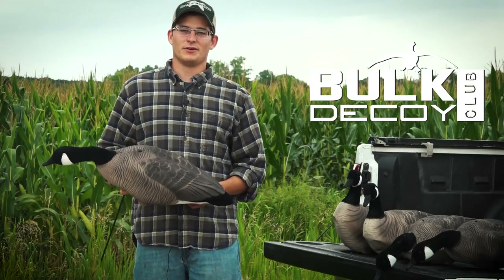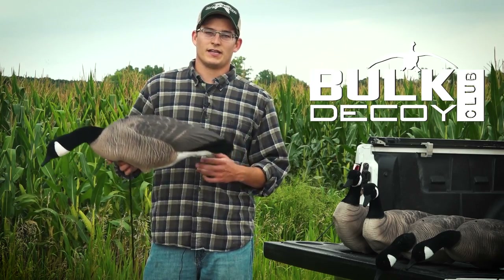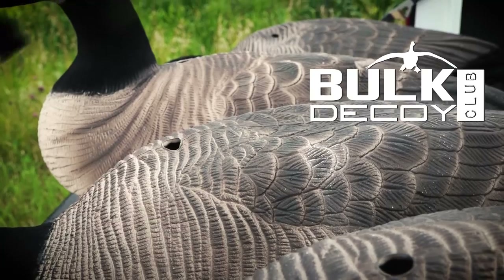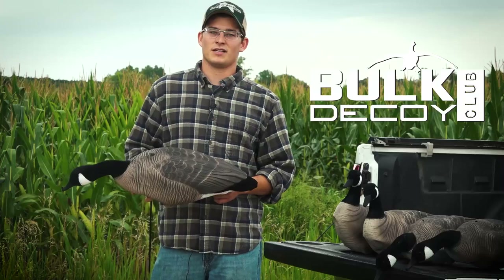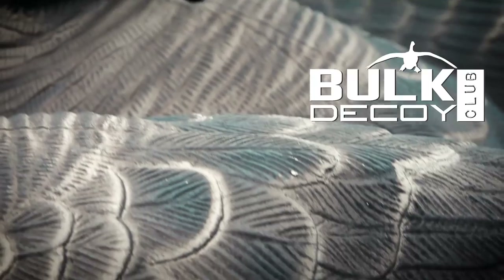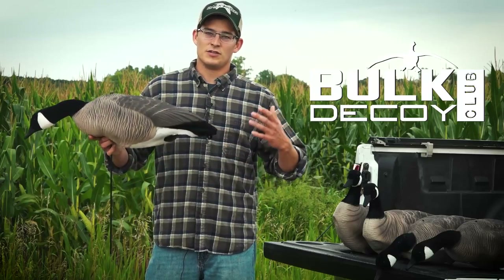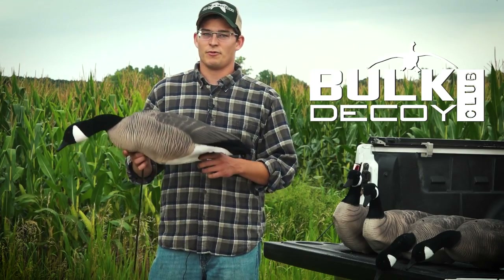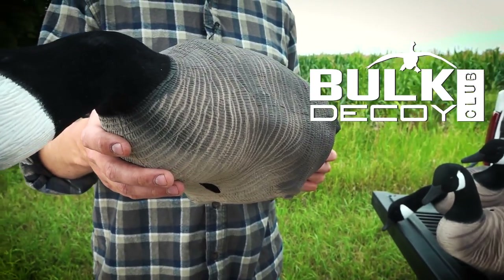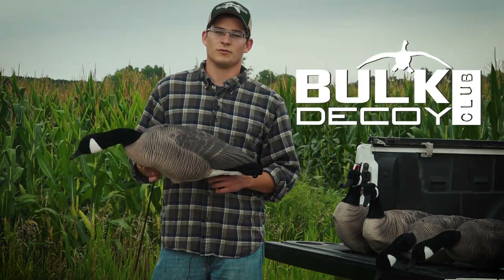What we're doing here at Bulk Decoy Club is banding together with you guys — creating a community of people like you and ourselves that just love to go out and hunt. We all know it's tough, you need so many things to have success killing ducks and geese, and decoys are one of the hardest things on the wallet. So what we're doing is using that community element to buy decoys in bulk at a reasonable price and pass that savings on to you guys, to give you good quality decoys that you can go out and consistently kill birds with.